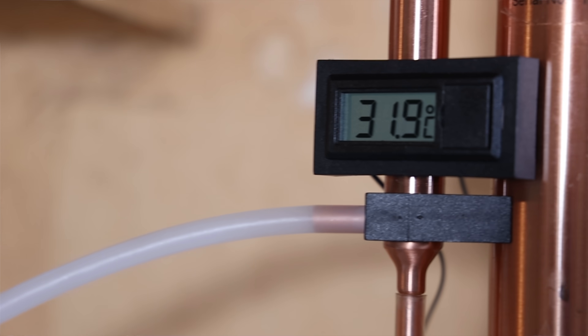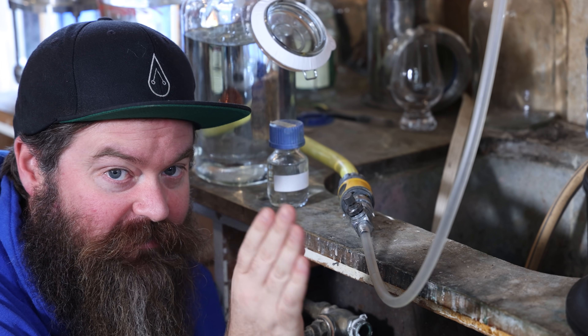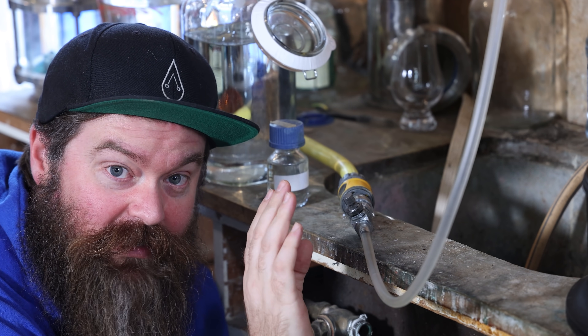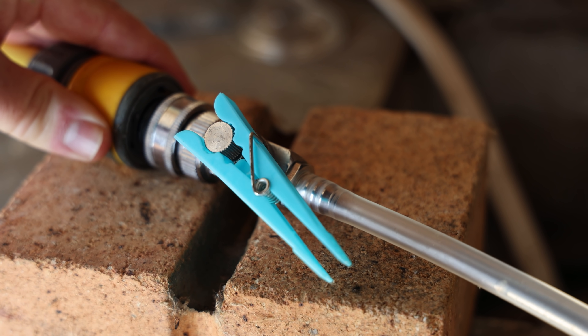As the still is warming up the temperature gauge doesn't give you much useful information, but once you're up to temperature you can use it. The magic range for the basic T500 instructions is between 50 and 65 degrees Celsius. Unless you are grossly outside that range, make very, very small adjustments — this thing is touchy. Whenever you make an adjustment, move it as little as humanly possible and then wait a little while to see what happens.